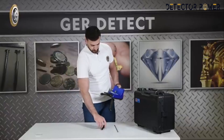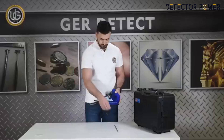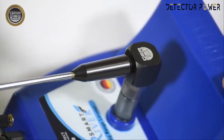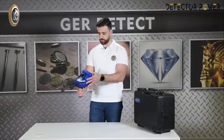Install the signal recipient antenna. After completing the installation of all parts, the device is ready for use.